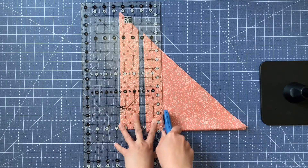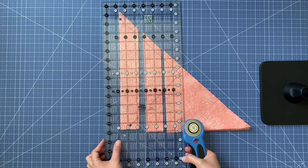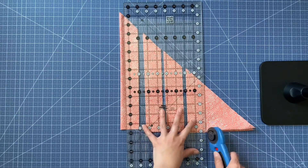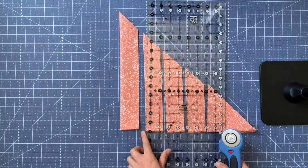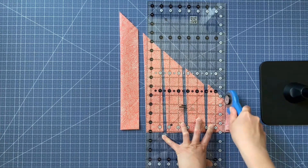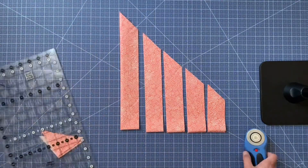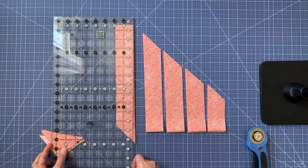We've got one and seven-eighths here and I'm just going to keep on cutting right down these triangles, all of them at one and seven-eighths. If you're using a smaller piece you'll want to go all the way to the end, but I usually stop after about five cuts and just discard the remaining squares or use them as scraps. I'll turn this one around and trim it as well — they're all the same.